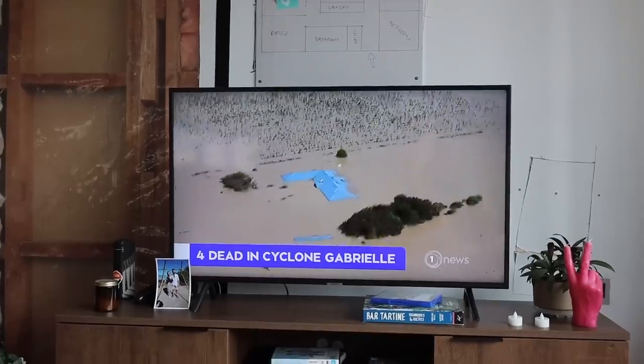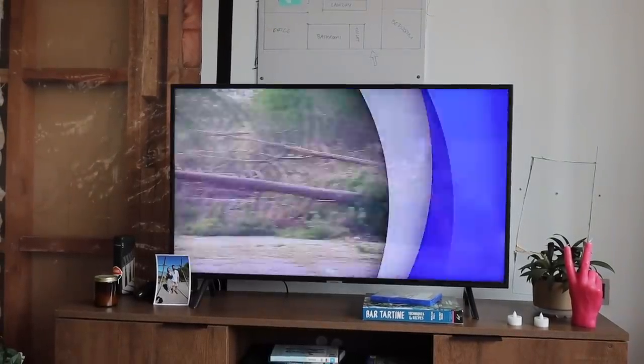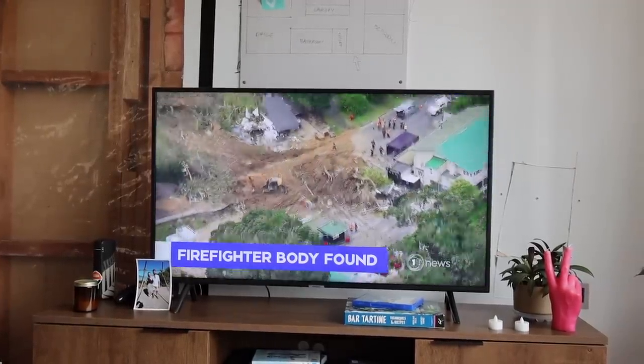Cut-off communities are pleading for help. We've got all the houses flooded up to the garden room and livelihoods lost. As the cleanup gets underway and opens isolated coastal settlements, the body of the missing firefighter is found in Moody White.